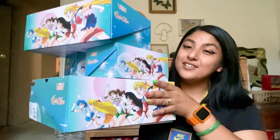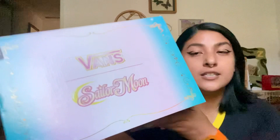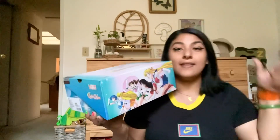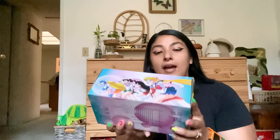I'm going to do a haul today of all the Sailor Moon Vans stuff that I got recently. This collection came out on the 10th, even though the stickers on each box say June 3rd. That is my baby girl — I can hear her, she's excited!